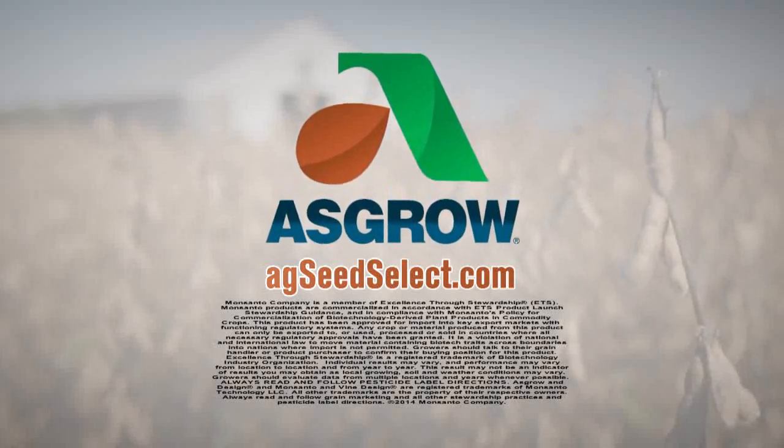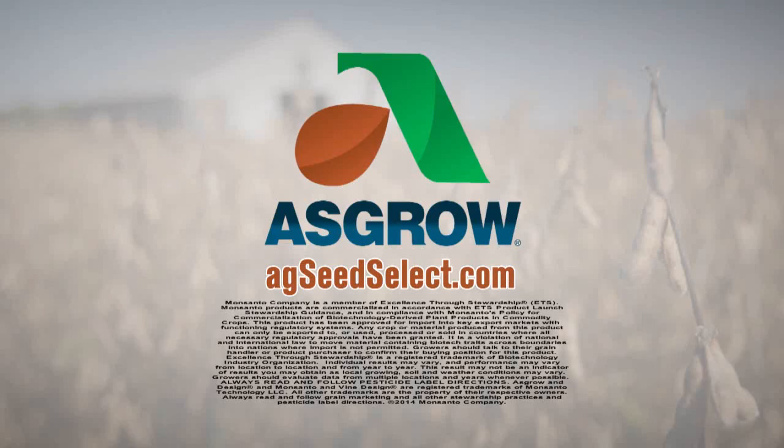For more information, work with your expert ASGRO DeKalb seed dealer or visit agseedselect.com.